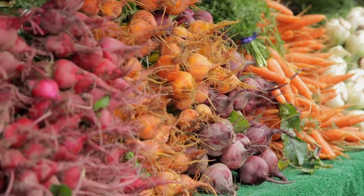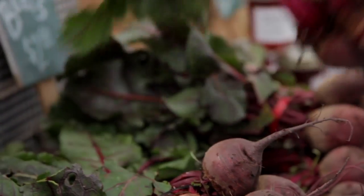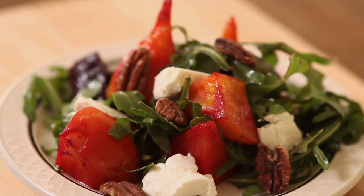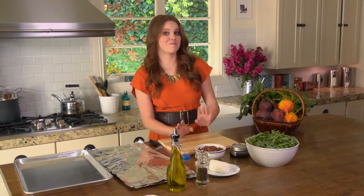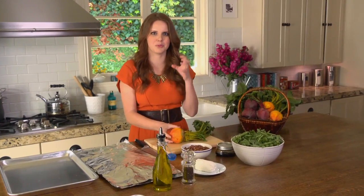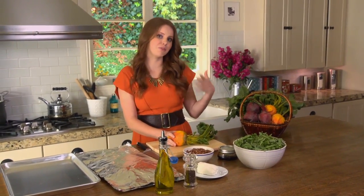Welcome back. My roasted beet salad with goat cheese and arugula is a winner everywhere I take it, and it uses the same vinaigrette I just made. It's vegetarian yet hearty enough for the biggest meat eater. Roasted beets are earthy, sweet, firm, and full of color and flavor. In my beet salad, I like to pair them with some spicy arugula, fresh goat cheese, and toasted pecans. I think beets are making a comeback — you can find them anywhere now. What I love about fresh beets is you get that really beautiful earthy flavor rather than when you get them canned or pickled.